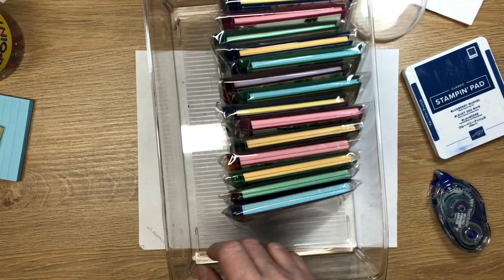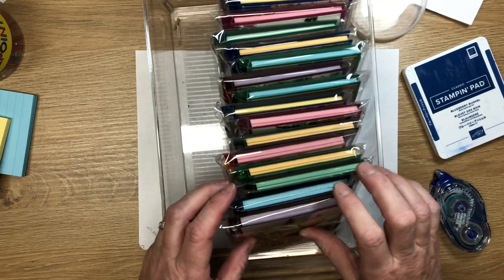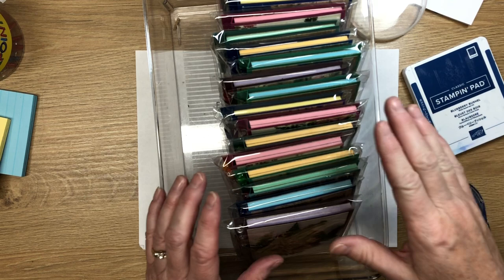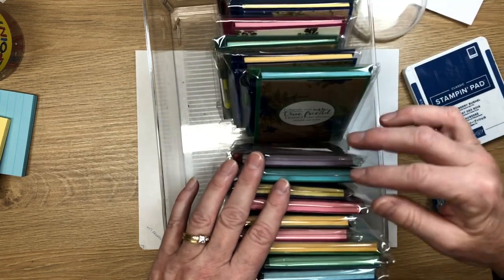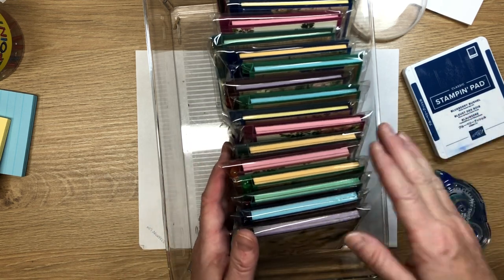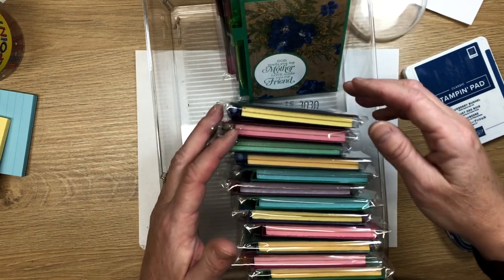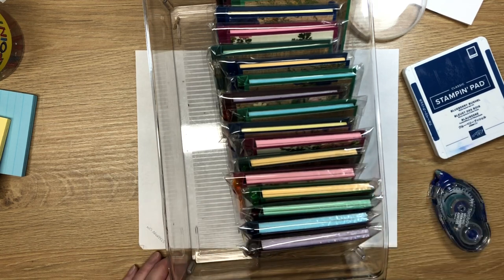For pricing, I'm going with three dollars each or two for five — easy math. I think they'll sell well alongside other things in my booth. If you have questions, leave a comment below. Please subscribe to my email list — I won't spam you. And to purchase the products, visit inspiredbygram.com. Thanks for watching and have a great day!